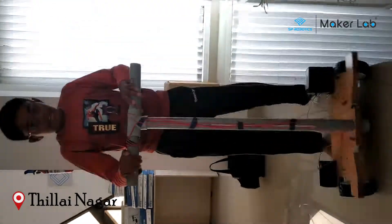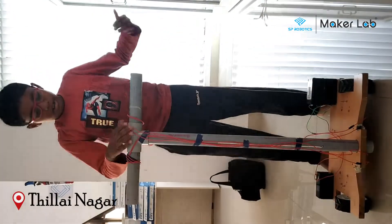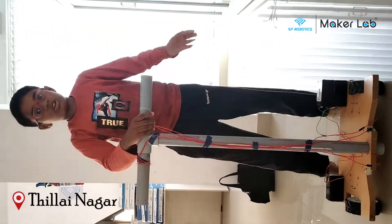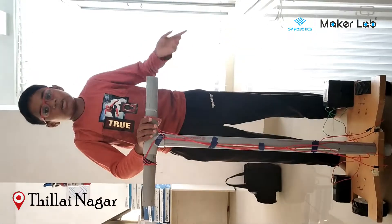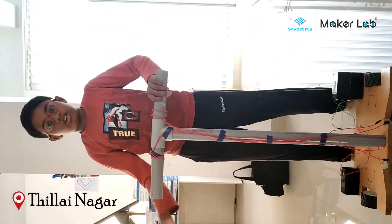Ok, I am here. This motor has low torque, so it is made for children. If people of more than 15 kg want to stand and travel on it, we would need to use high torque motors.